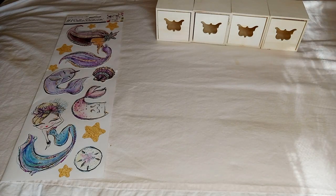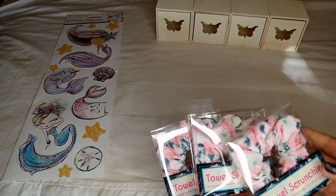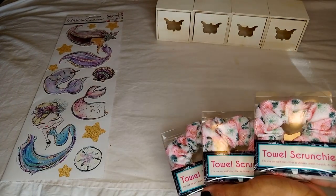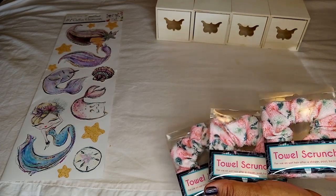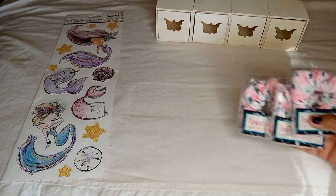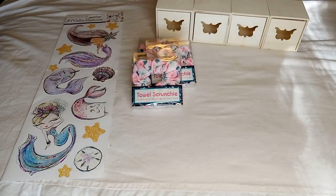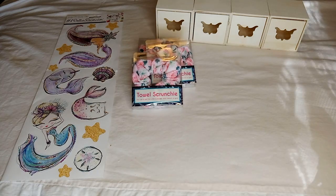In the Mother's Day section I found these towel scrunchies — perfect for when you have long hair. You put your hair up in a bun as the towel dries or while you change, so you don't get wet hair all over you. I think it's perfect.